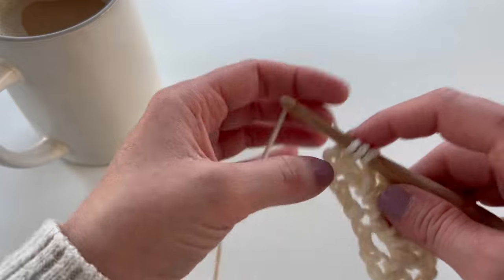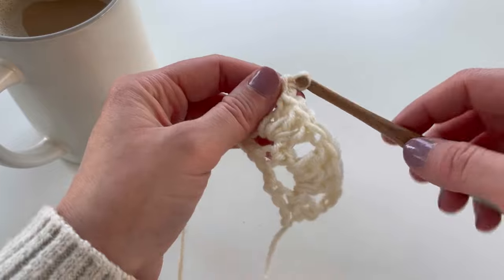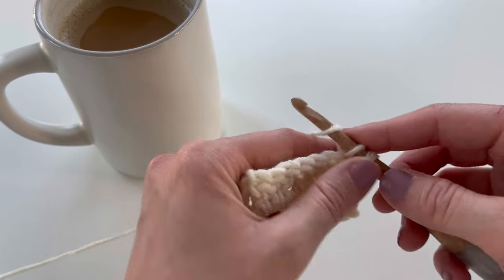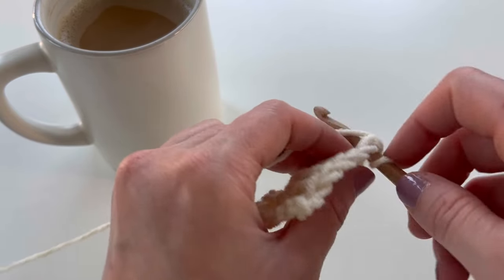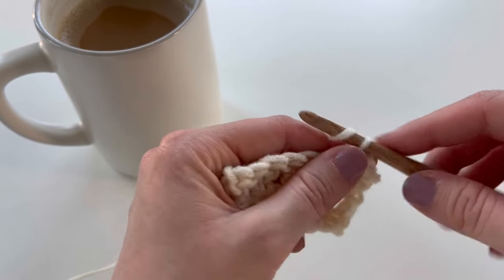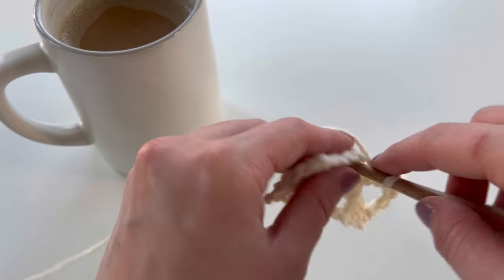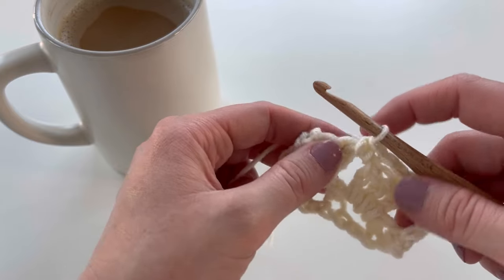For row three, you're going to single crochet into that first stitch, and also single crochet into the chain two space. Then this is what you're going to repeat: chain two, skip the three double crochet, and single crochet into that next chain space.